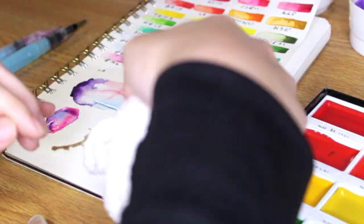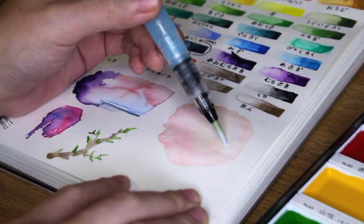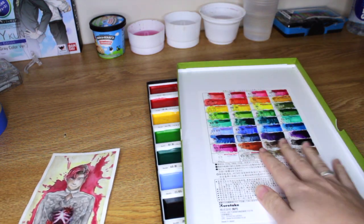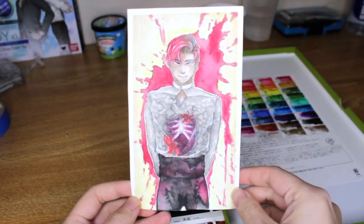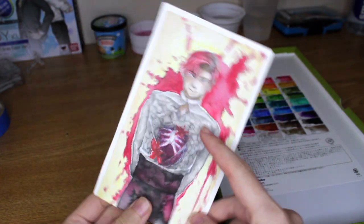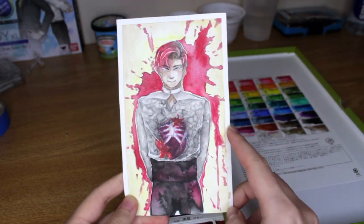I went ahead and showed how these colors showed up on the paper, how they bleed into each other, and how they layer to basically make stuff. I already went ahead and painted something — I'll include the link to the speedpaint for this down below. I think I got a lot of use out of most of these colors for this one painting. I like how it came out. I haven't done any traditional paintings or speed draws in a while, so I kind of missed it.